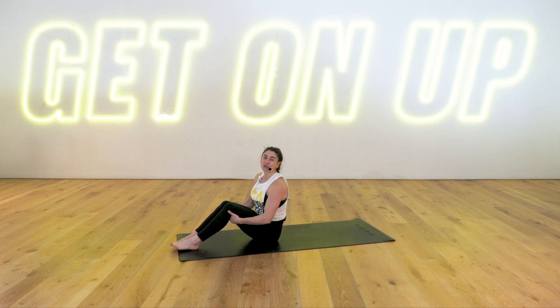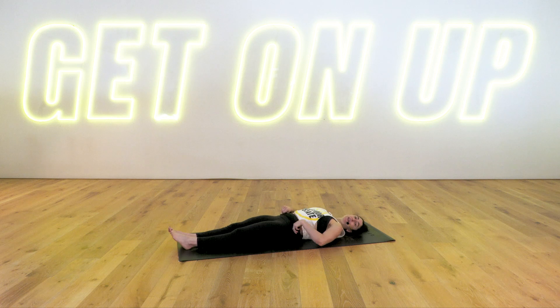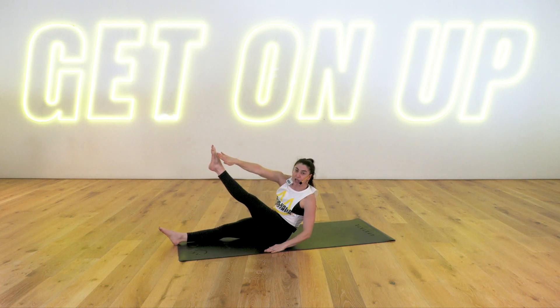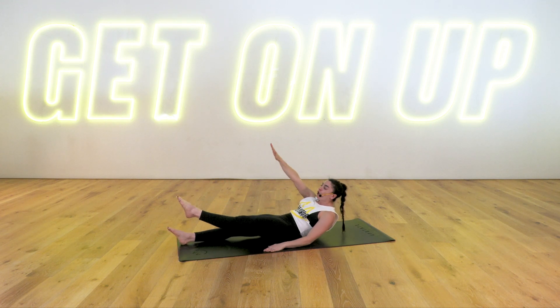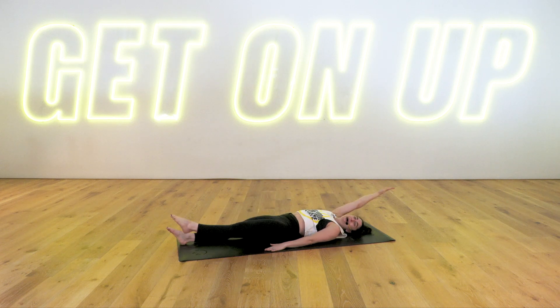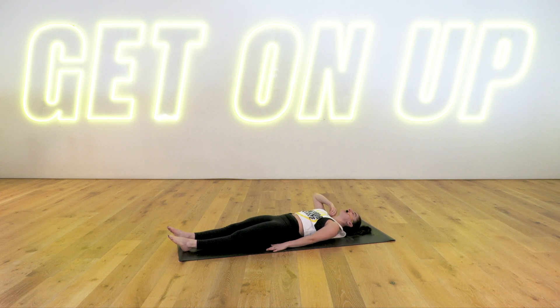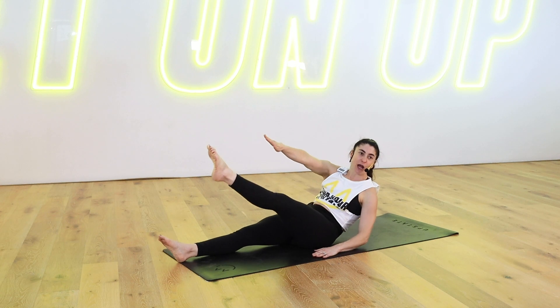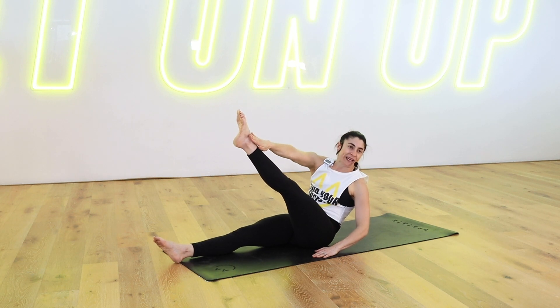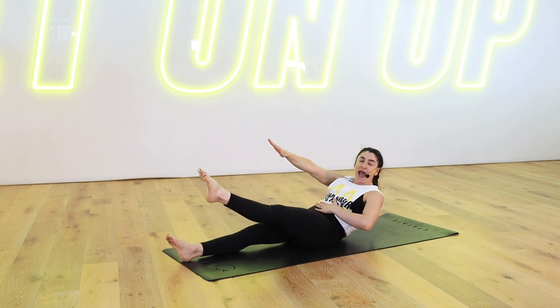I'll demonstrate your first move — it's a single leg reach. Lying all the way down on our back, legs are long, left arm stays on the mat, right arm comes over your head. We exhale, press all the way up, reach your pinky finger to your pinky toe, twist. Slowly roll back down. Modification: lift the shoulders off the mat, tap the shin, slowly come back down. Let's do it, team — we've got 50 seconds. Timer is on. Exhale, lift, reach. Use your left hand to help you come all the way up. Slowly roll back down.